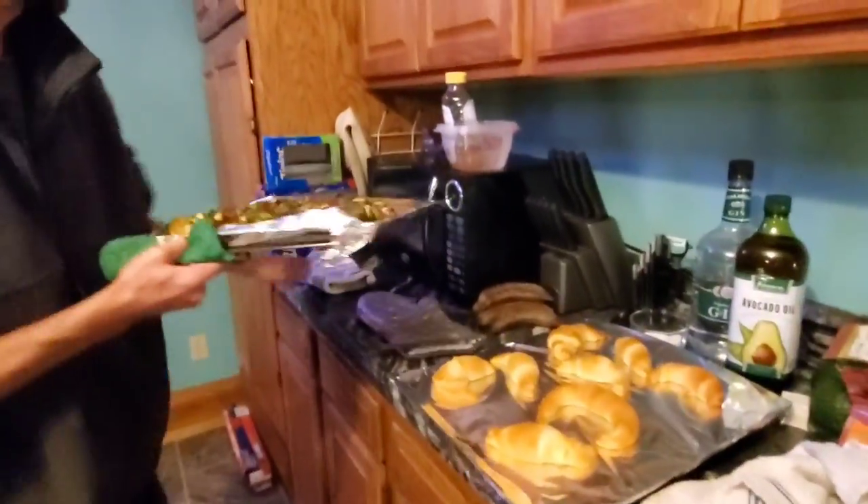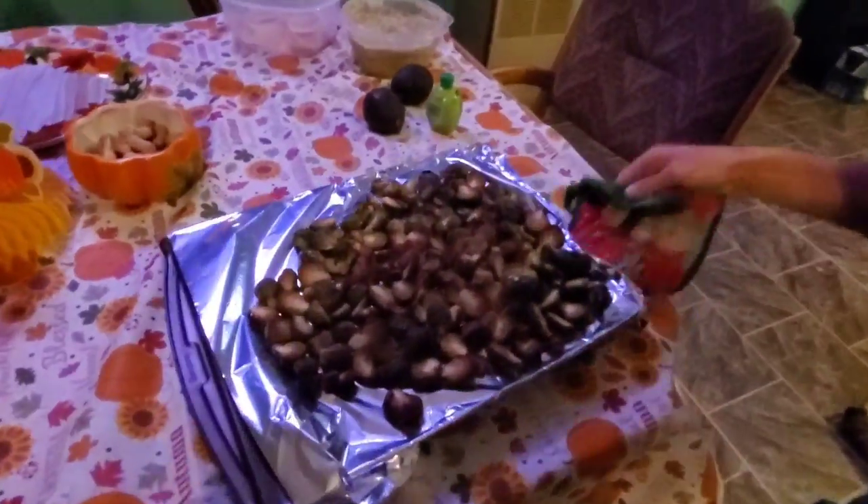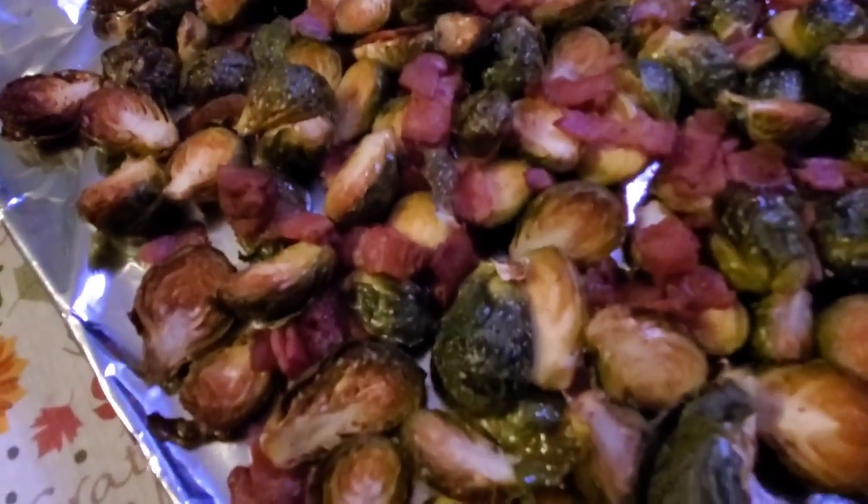The Brussels sprouts might have to move to the table. We need a bigger kitchen — you guys need to help us get a bigger kitchen, right? Last part — the Brussels sprouts. Yum, it smells so good.